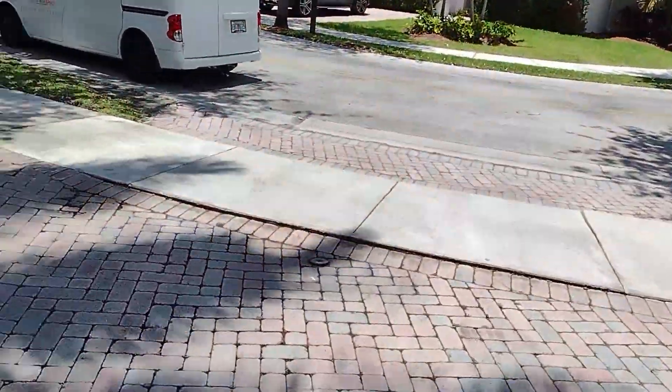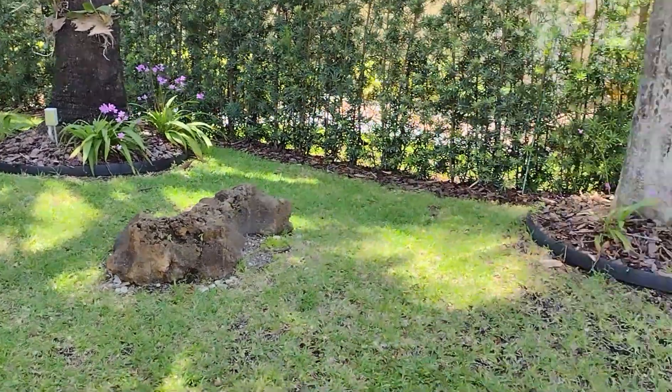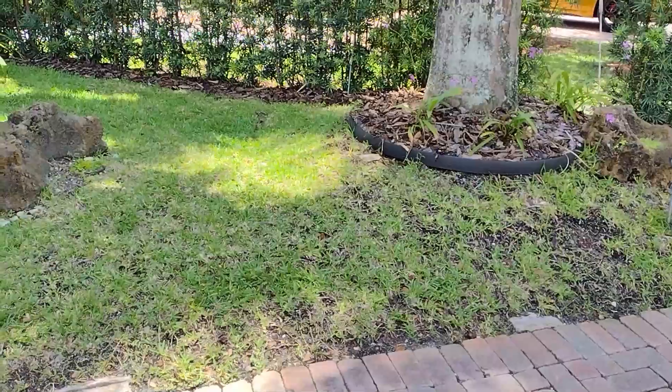This is the street area, and this is the side of the house in front of the driveway. There is one, two, three Royal Palms and a Bismarck Palm. It's in an elevated and uneven surface with rocks in between.